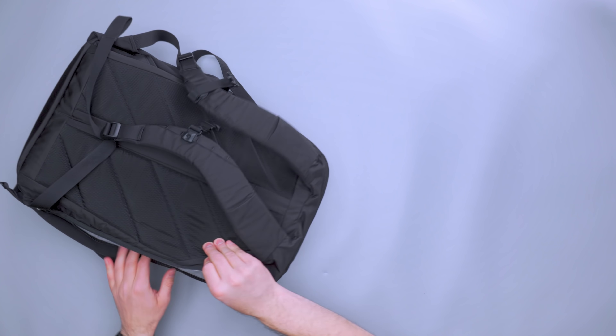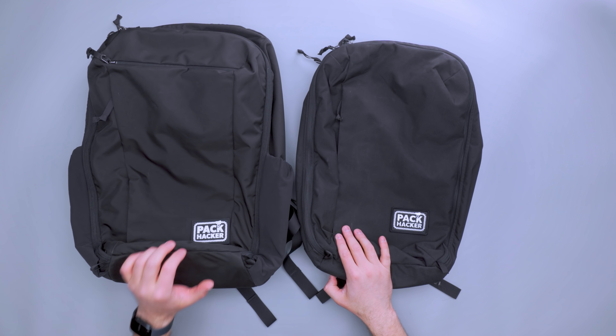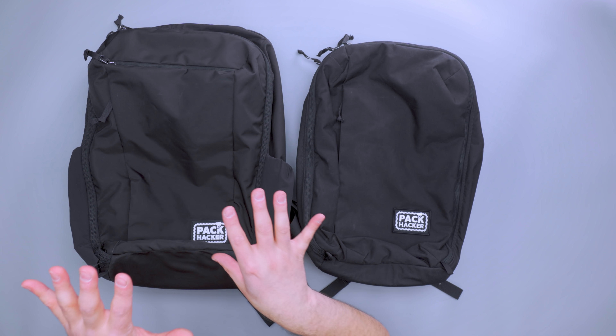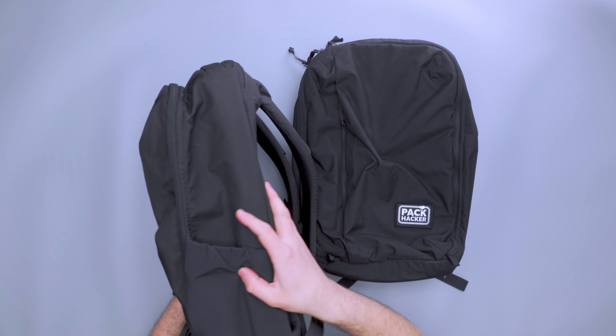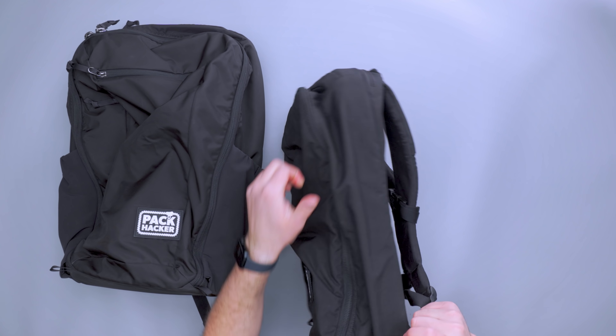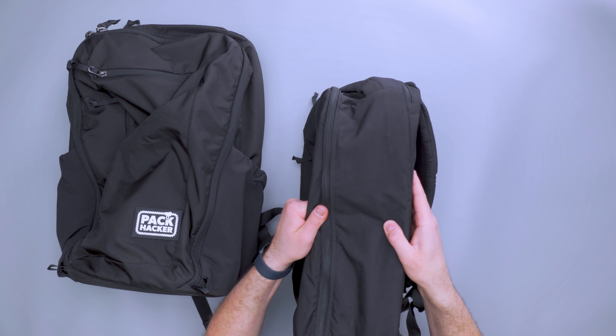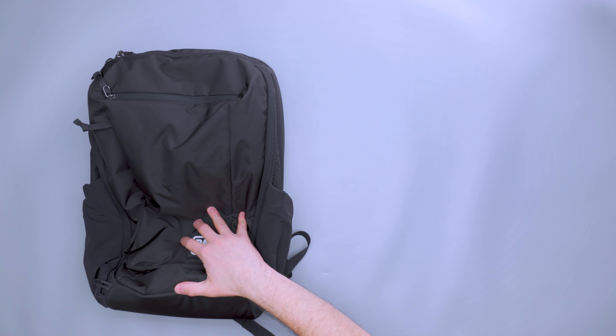The last thing I want to show is the floppiness comparison between the CTB35 and the CPL 28. With both bags empty, the CTB35 has a lighter weight 420D fabric versus the 500D on the CPL 28, plus just a bit of extra fabric on the CTB35, so it does feel a little bit looser. The CPL 28 feels tighter. I like the expression on the 28 liter a little better — obviously the bigger your bag gets, the more floppy it'll be without reinforcement, compared to the CTB40 which was structured all the time. And there you have it — the full review on the Evergoods CTB35.